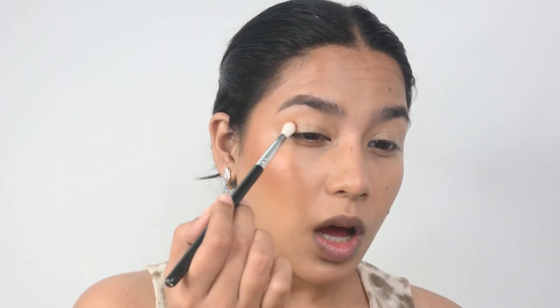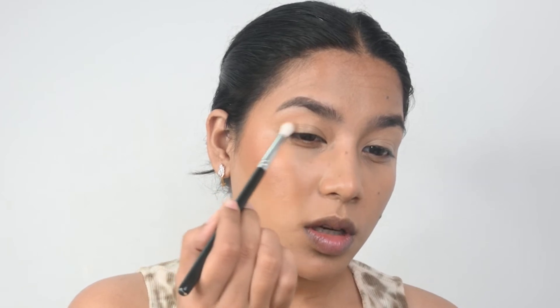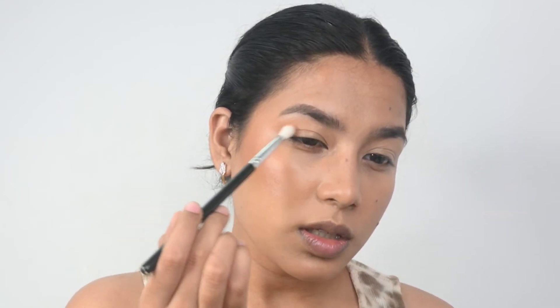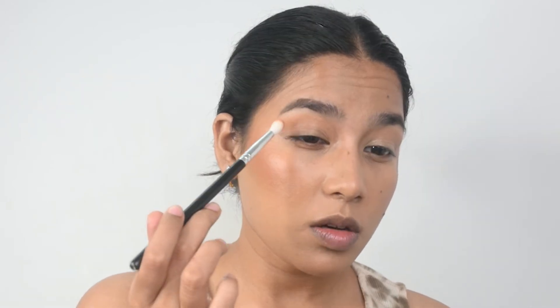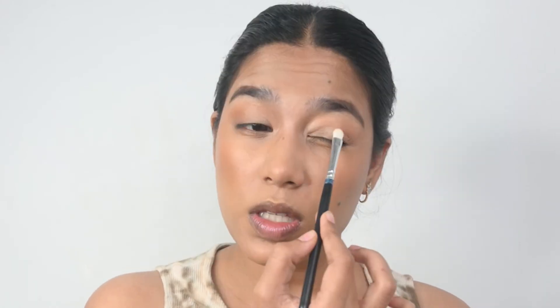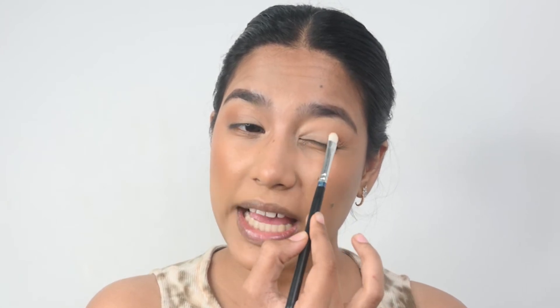Now I am going to use the Morphe Jaclyn Hill Volume 1 palette and take a brown shade, blasting off the excess, and concentrate the product on the outer corners of my lid. At the end I am just pushing the eyeshadow away to get a winged effect. I will keep increasing the intensity until I am happy with how it looks. Now I am taking a deeper shade of brown, concentrating on the outer corner. Then picking up a lighter shade and dabbing it on the inner corners — because I have small and hooded eyes, a lighter color on the inner corners gives the illusion of bigger and more elongated eyes.